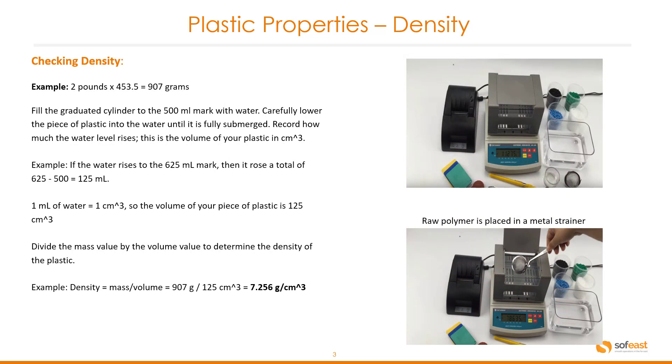Let's take for example two pounds of polymer. In order to convert that into grams we need to multiply it by 453.5. So two pounds is equivalent to 907 grams.